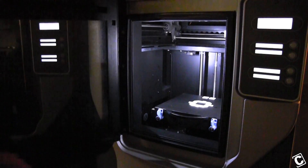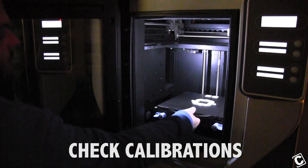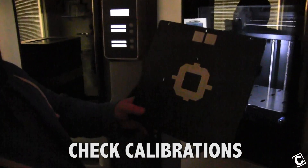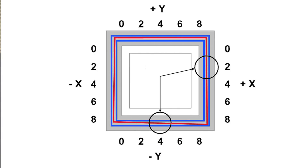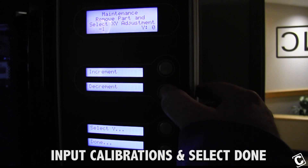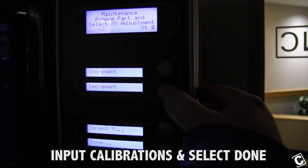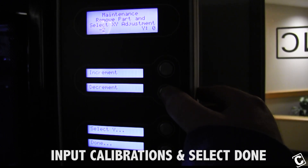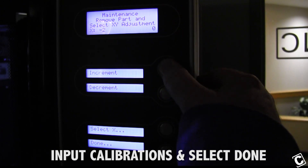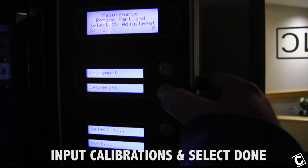After you complete the calibrations, you need to remove the tray and check the calibration as it shows in the book. Now you'll enter your findings on the screen for X and Y. And we're done.